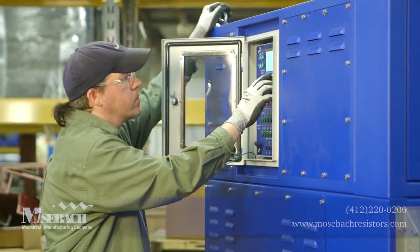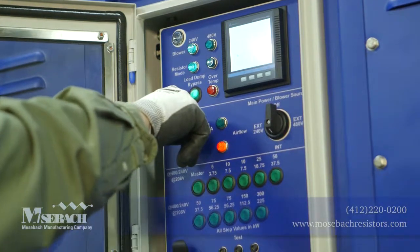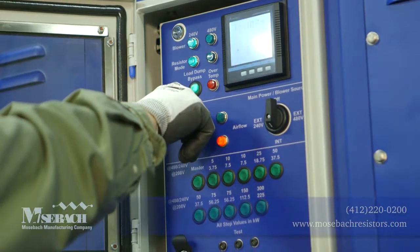Load switches allow you to vary the load in 5 kilowatt increments. There is also a data port, so all testing can be recorded to a laptop.